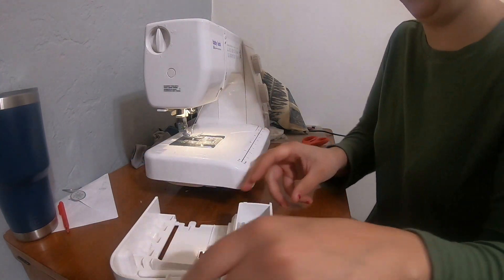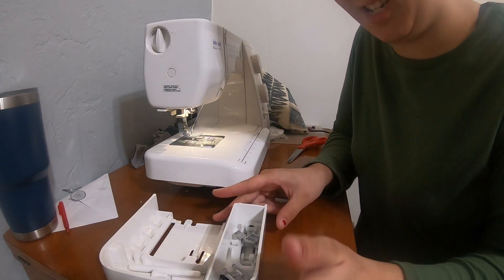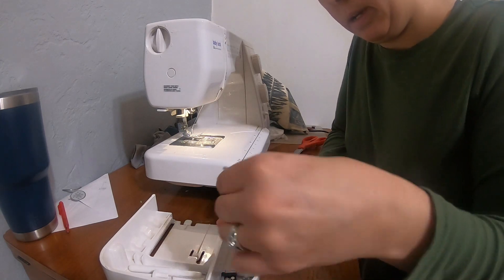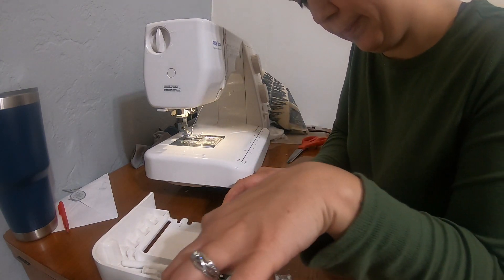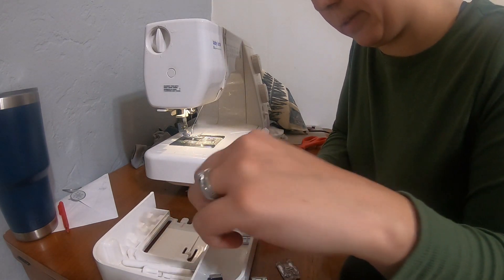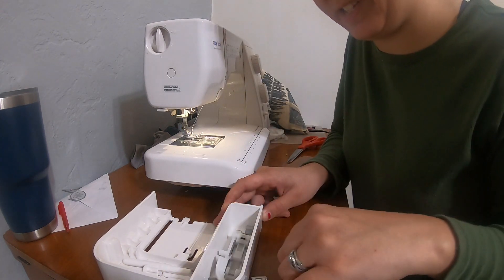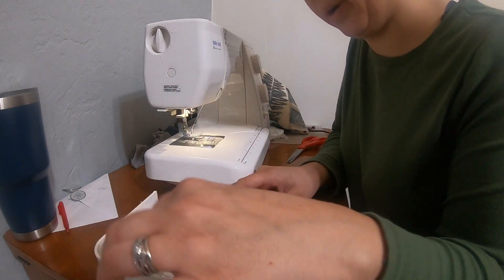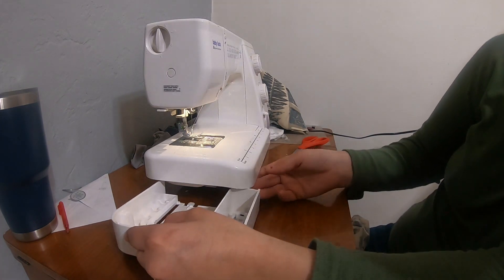There's a little storage compartment with all the different feet. I'm not gonna attempt to tell you what they all are. I think this is just a regular foot that you can see through. I know this is a buttonhole maker — I've never used one. Like I said, I'm not much of a professional sewer. I just know the basics enough to get myself in trouble.